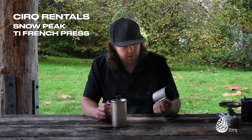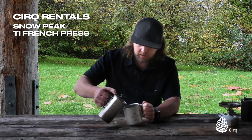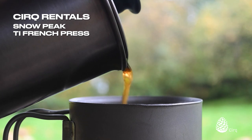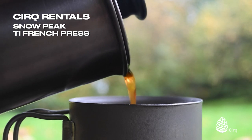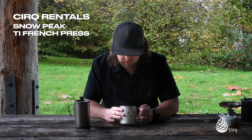Now I'm just going to pour it into my mug. Today I've got my Snow Peak 450 milliliter mug, double wall. I'm just going to pour that coffee right in. It's piping hot, which is nice. We'll let that cool a little bit.